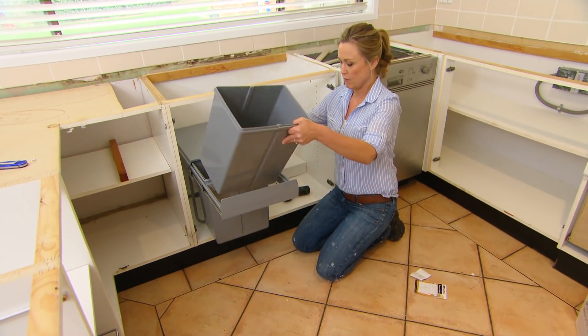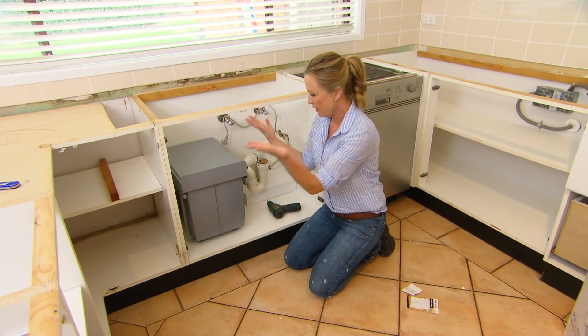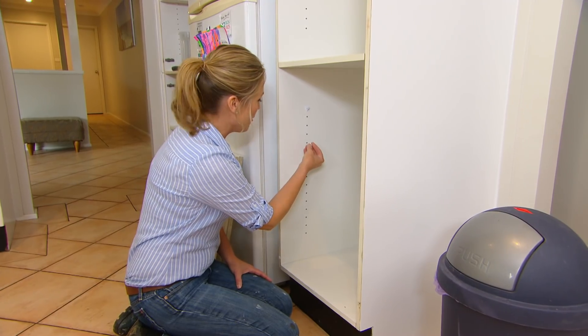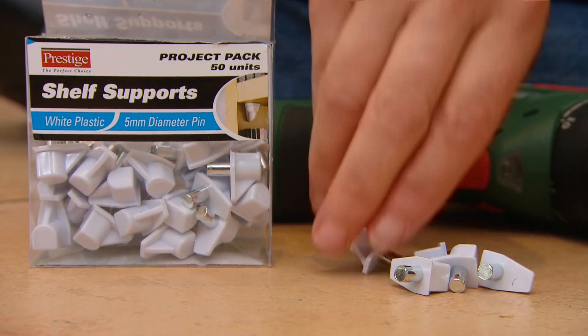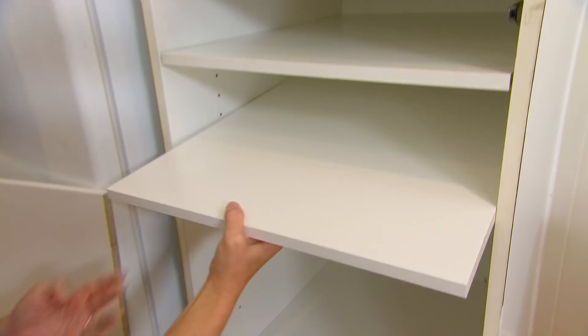We've got a shelf on top, one bin for the recycling, one for general waste. With the old bin gone, I can replace those dodgy shelf supports with some nice shiny white new ones and some cut-down melamine for shelves. So we can actually get this cupboard working properly as a cupboard again rather than a bin store.